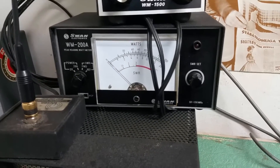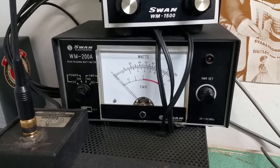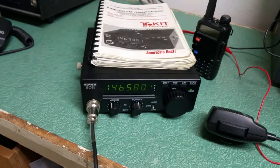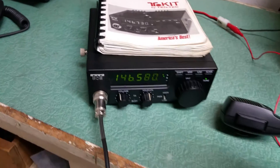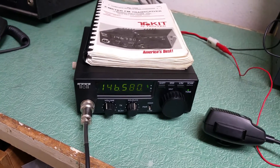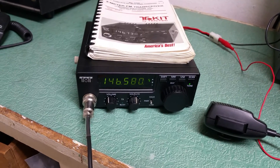And we go to low power — I believe it's only about 1 watt. About 1 watt low, 20 watts high. I'm not sure if that's what it's supposed to do, but that's what it's doing, and it does receive nicely. So there you have it — the Tentec model 1220, I believe, 2-meter FM transceiver.